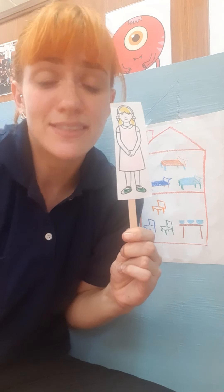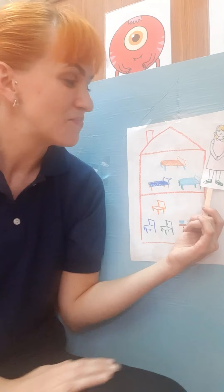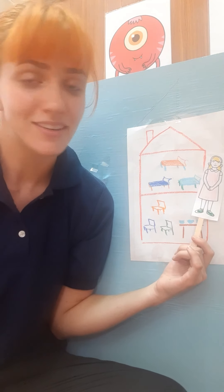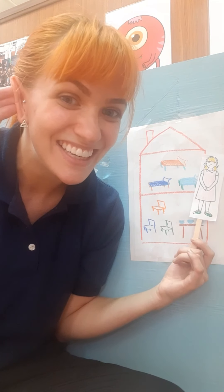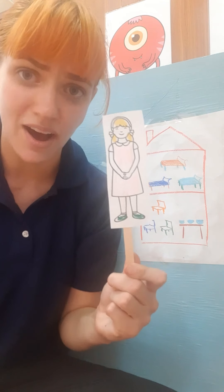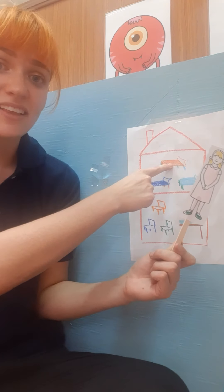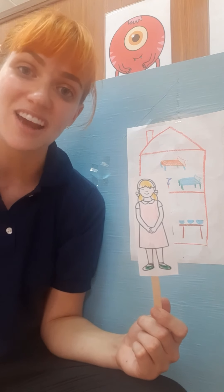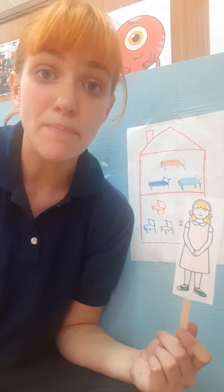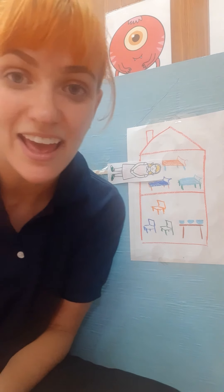Goldilocks was sad and scared that she broke the chair, so she went upstairs and found three beds. She laid down in the first bed and it was too hard. Can I hear you say too hard? Good job. Next she tried the second bed, but it was too soft. Can you say too soft? Great job. Last, she tried the last bed — it was just right. Can you say just right? Great job. The bed was so comfy that Goldilocks fell asleep and took a nap.